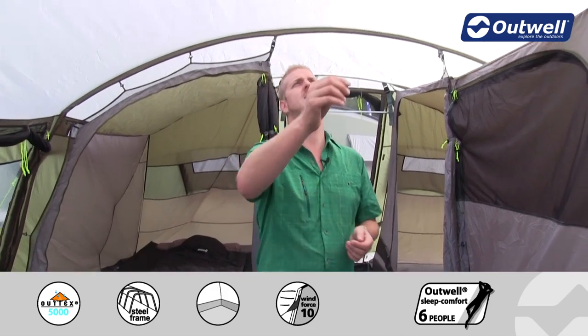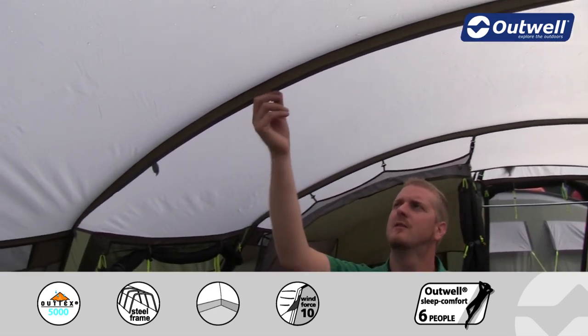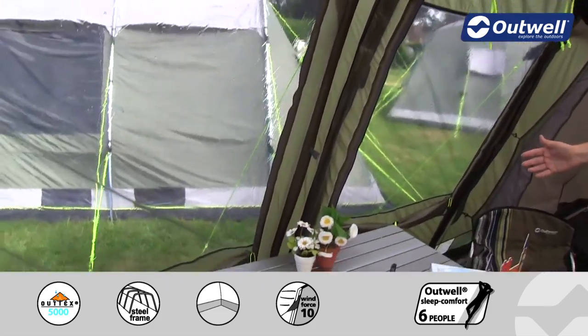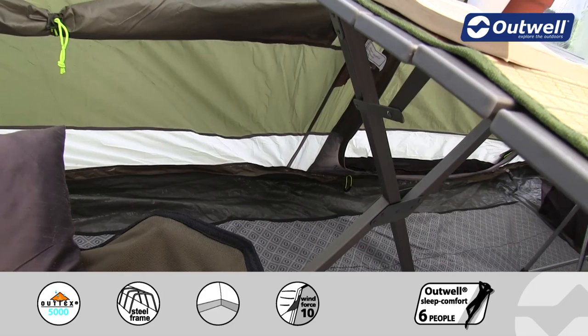At the top in the center of the tent you'll find a lantern hanging point. We also have cable tidies which run all the way down to our cable entry point, allowing you to run electrics into the tent without having any cables coming in through the doors.